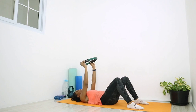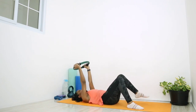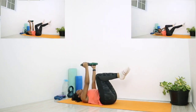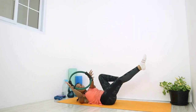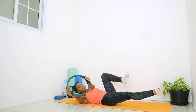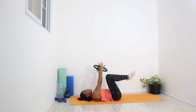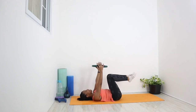Now we're going to hold that ring above our heads, keeping the lower back on the mat. Bring both legs up into tabletop. We're going to crunch up and add a twist — as we crunch up, twist to the right side, bringing both arms holding the ring over to the right, elbows staying straight, and straighten that right leg close to the mat, just hovering. Return both legs to tabletop and arms overhead, then twist to the left and straighten that left leg. Ten times on each side.